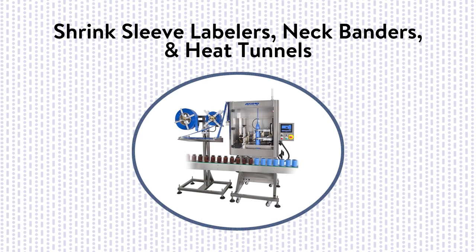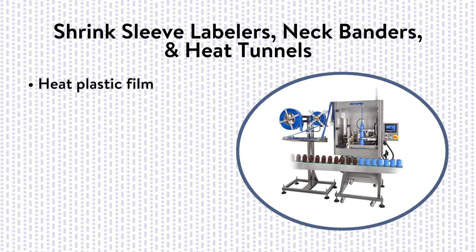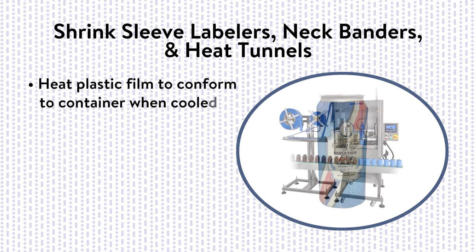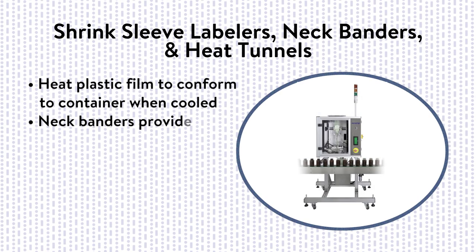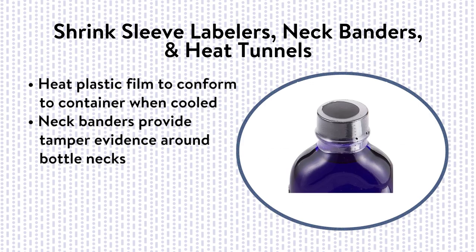Shrink sleeve labelers, neck banders, and heat tunnels are machines that apply plastic film material to a container, which is sent through a separate heat tunnel that shrinks the film, conforming to the body of the container for a snug fit, such as a full-body shrink sleeve for a single-serve bottle or can. Neck banders employ similar shrink technology to apply neck bands for tamper evidence, in applications such as a neck band on a bottle of aspirin.